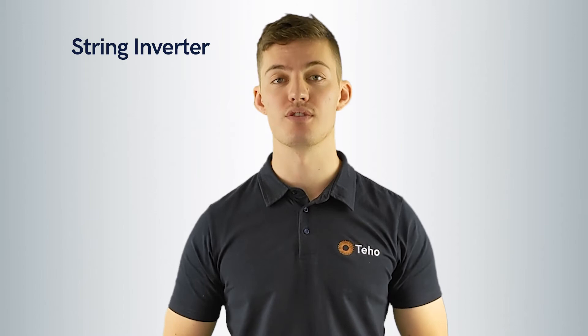String inverters. A string inverter is the most common inverter in the world. It's a centralised inverter with panels placed in series or a string. A string inverter is a simple installation and doesn't come with a lot of parts, which means it's not too expensive. A string inverter is great for those with panels facing in two directions or less, a site without any shade, and a simple installation. In most cases, a string inverter will be quoted by a solar retailer or installer.